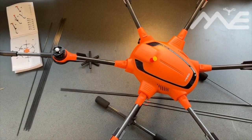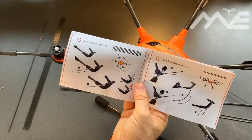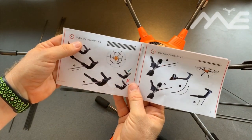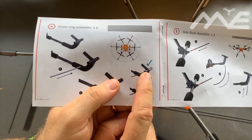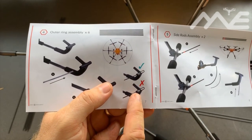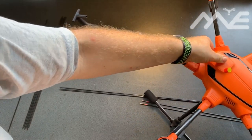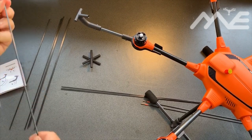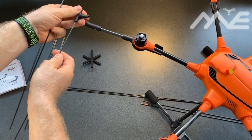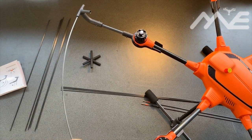We've got all six arms on. Next thing on our list is to start inserting the six outer ring rods. The trick is they need to be pushed all the way in — you can push them all the way to the center crosses. Let's adjust and get one of these in — pushing them in and they do actually stop in there.